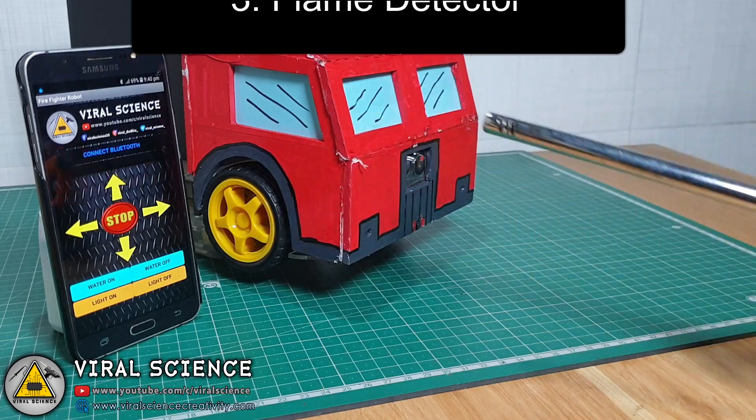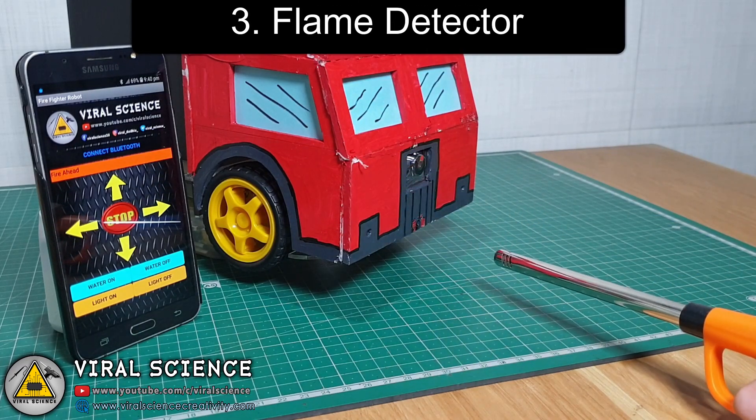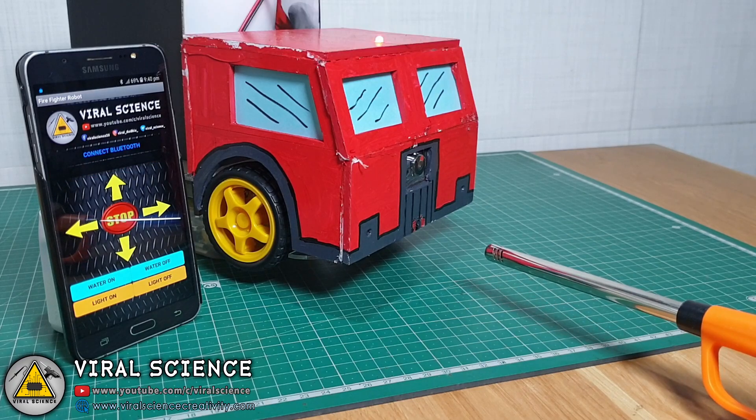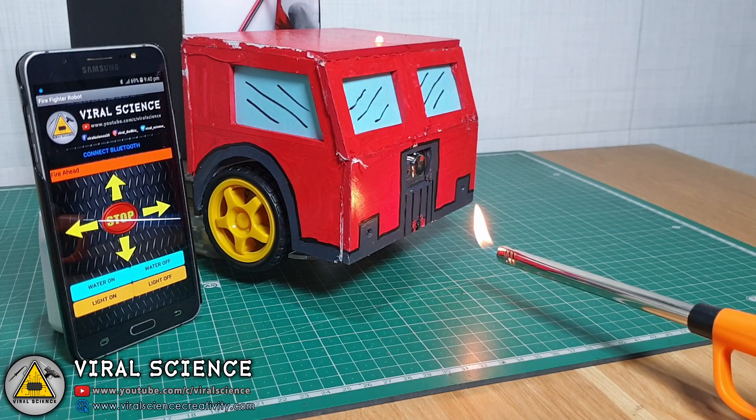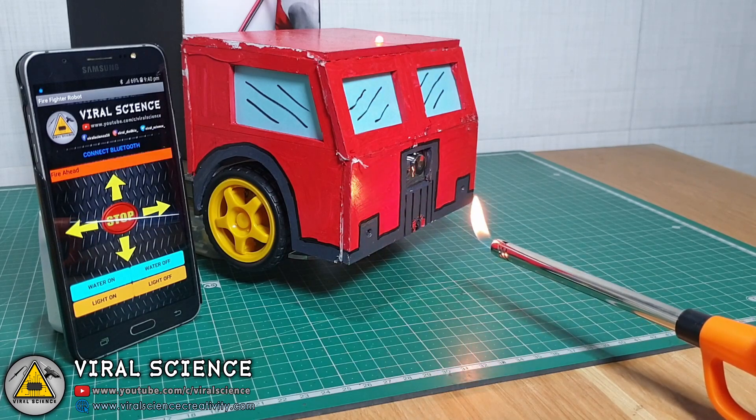The third best upgrade on this robot is a flame detector. When the flame detector detects any flame in front of the robot, it will send a message on the application saying 'flame detected', and at the same time it will beep the buzzer.